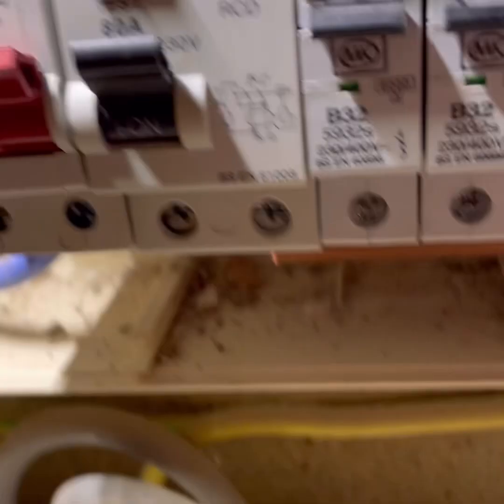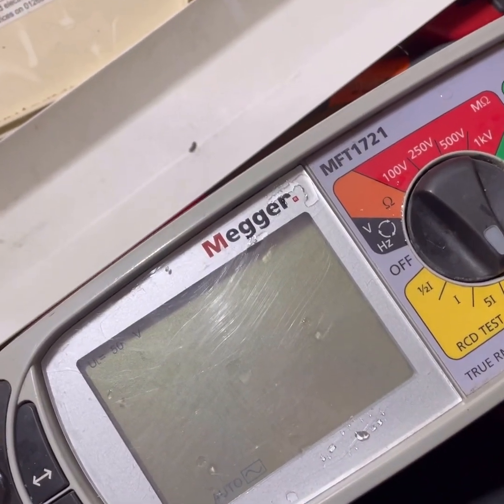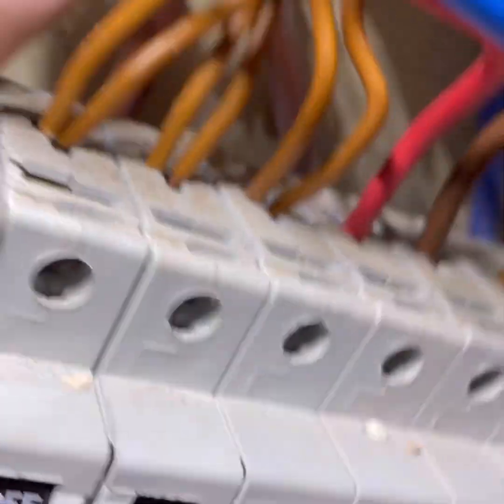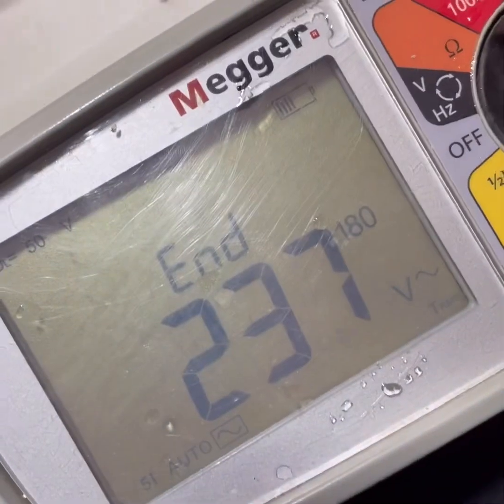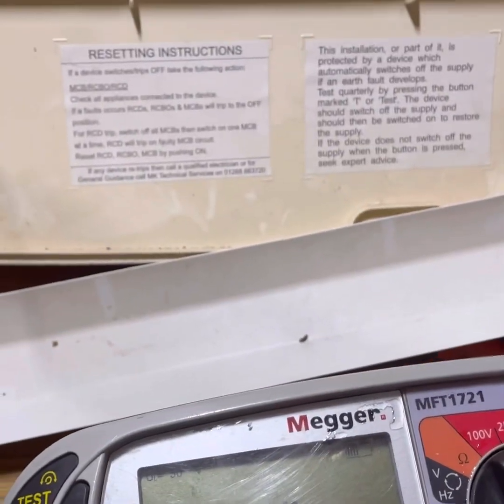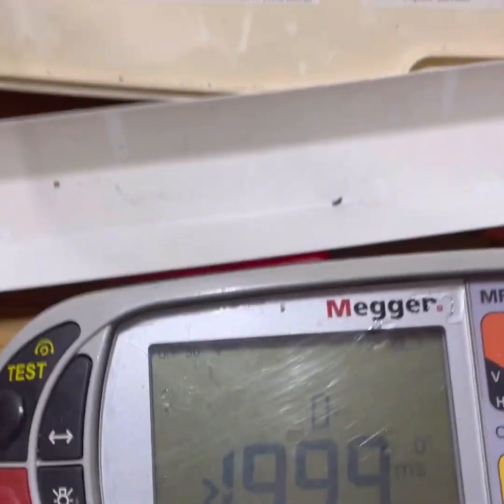I'm going to RCD test this 30mA MK RCD which has got everything hanging off it. I had a feeling it'll be fine - and it passes. Although loads of circuits are hanging off it, it hasn't had a detrimental effect on its operation. The fact they've had intermittent tripping suggests it is working, just being pushed toward its threshold.